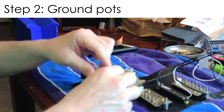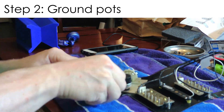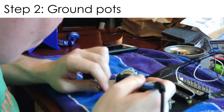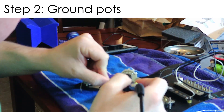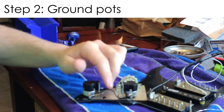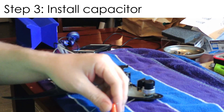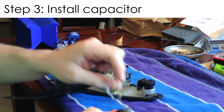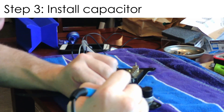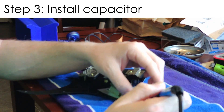The next thing I'm going to do is put the ground wire on the pots — I've got to ground the tone pot to the volume pot. Then I'll go ahead and install the capacitor. Put it in place and measure, because you've got way more wire legs than you need, so cut that and make sure you've got enough space to get the wires where they need to be. Solder one leg to a terminal on the tone pot and the other to ground on the tone pot.